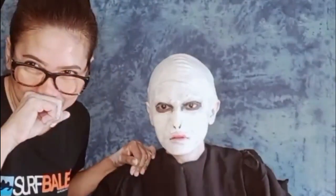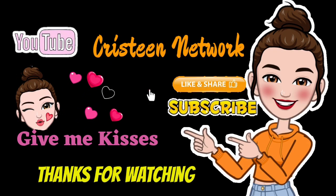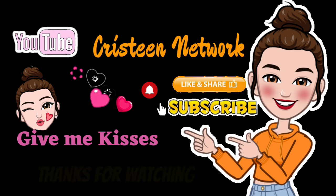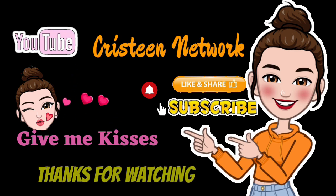So, that's it mga ka-networks! Sana nag-enjoy kayo sa panonood sa aking video! Don't forget to like, subscribe, and share! Give me kisses! Mwa, mua, mua! Bye! Ingat! See ya!